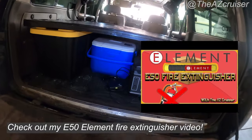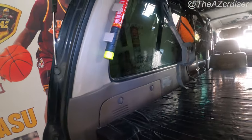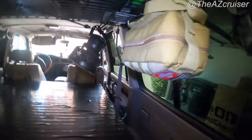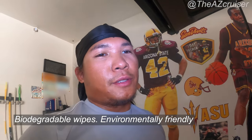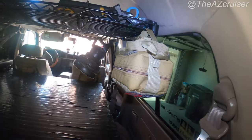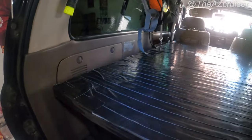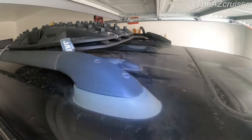Got this E50 fire extinguisher — link in the description for that too. A little medic bag back there with some wipes, some disposable compostable toilet paper — meaning you can throw it away in the dirt. Got paper towels up there, some tools, a wrench, a knife. My boards are up here, shovel up there.